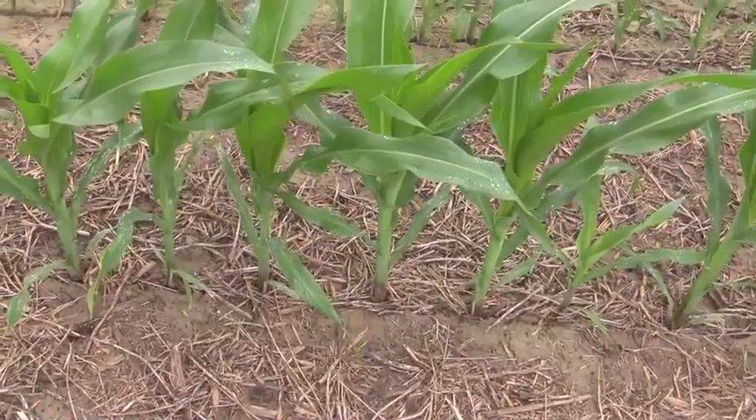When checking planting depth, please don't be afraid to check all of your rows, as each row acts independently of the others and planting depth can vary quite a bit from row to row.